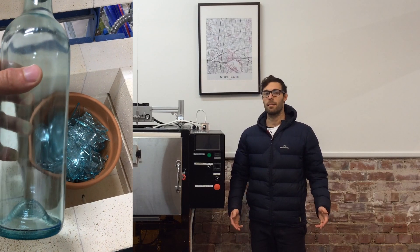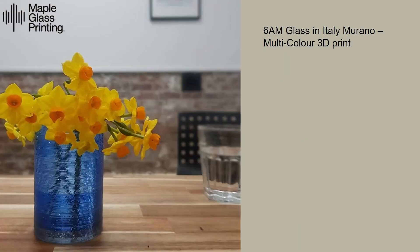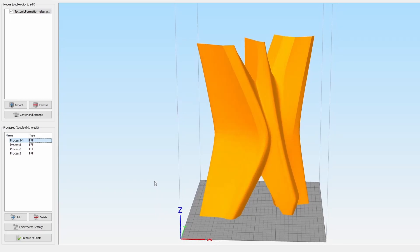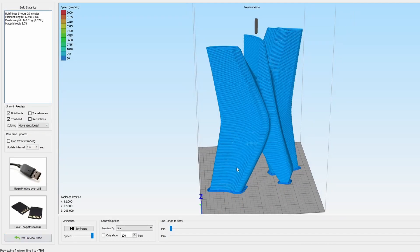First, we need to prepare our filament. We can buy glass rods or create them ourselves using our feature glass process — a deeper video will be coming soon about this. Now that the filament's ready, we need to create a design. We've been really lucky to collaborate with heaps of awesome designers and artists all around the world, and typically we start with a 3D model or a 3D file and convert that to G-code. That G-code we put into our machine, and then we create our part.